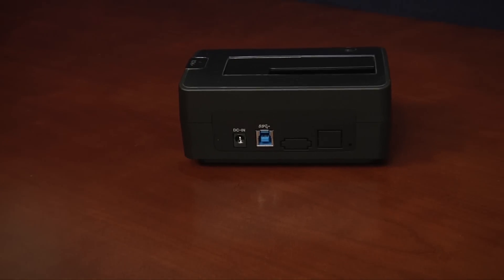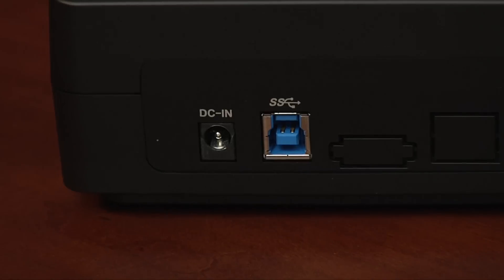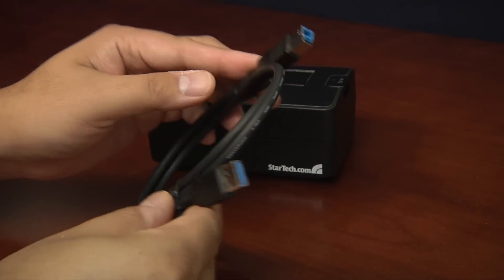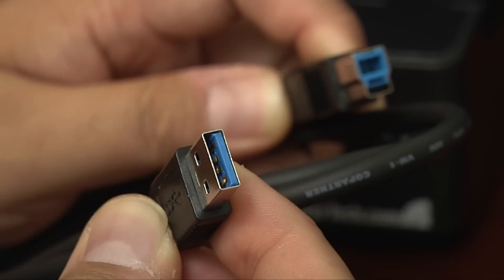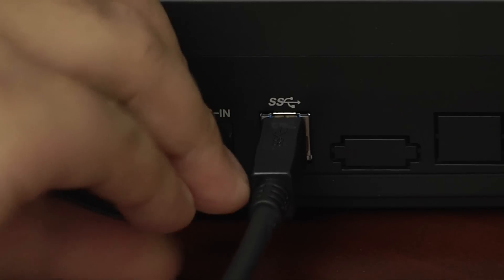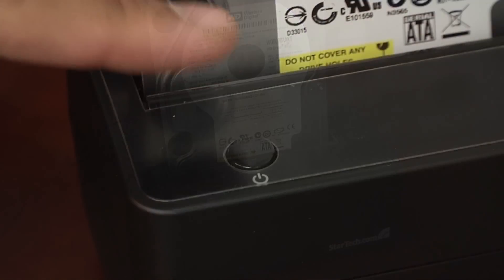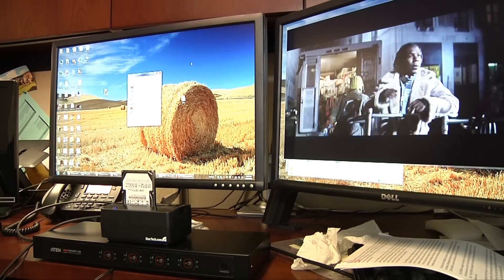Setting up and using the StarTech Dock is easy. The back of the unit has a power plug and a USB 3.0 port. Quick note to anybody who hasn't used a USB 3.0 device: it's not compatible with USB 1.0 and 2.0 cables, but it can be plugged into USB 1.0 or 2.0 ports. After connecting power and data cables, the user simply plugs in a bare 3.5-inch or 2.5-inch SATA drive and hits the power button on top of the unit. The drive shows up on your computer and you're ready to go.